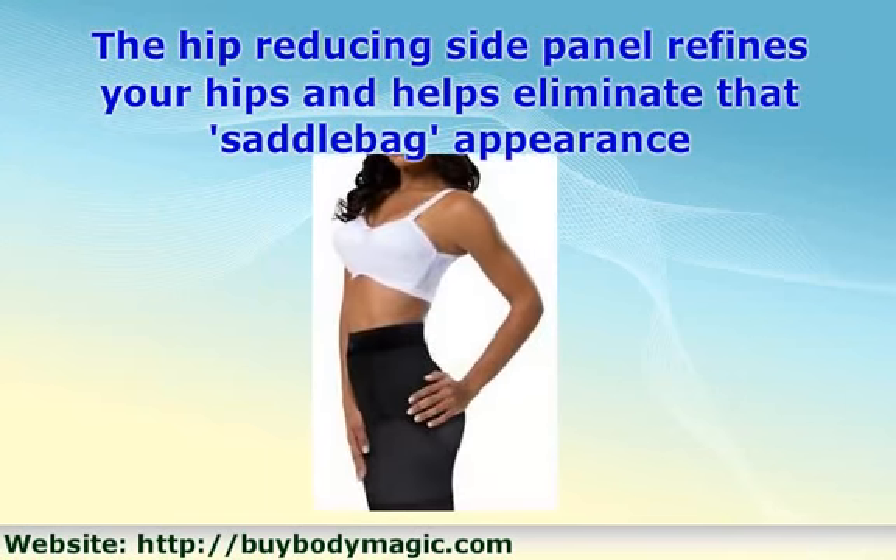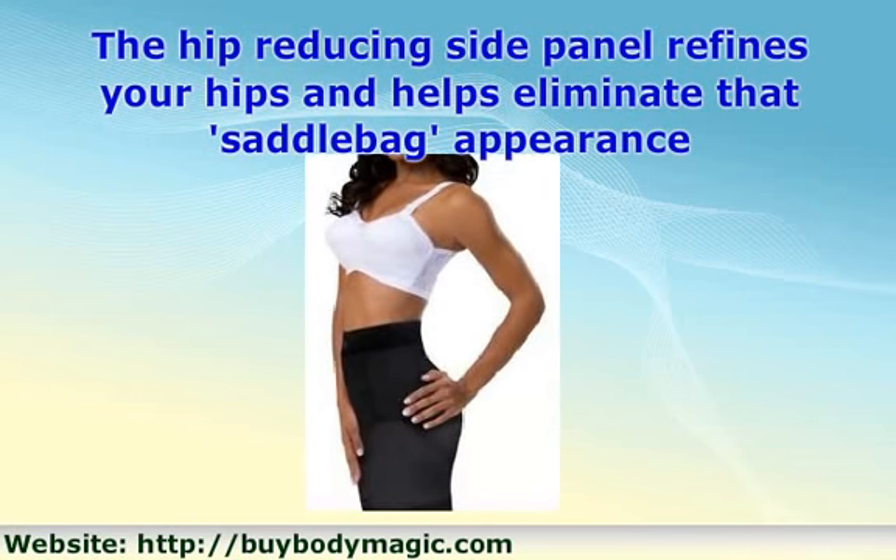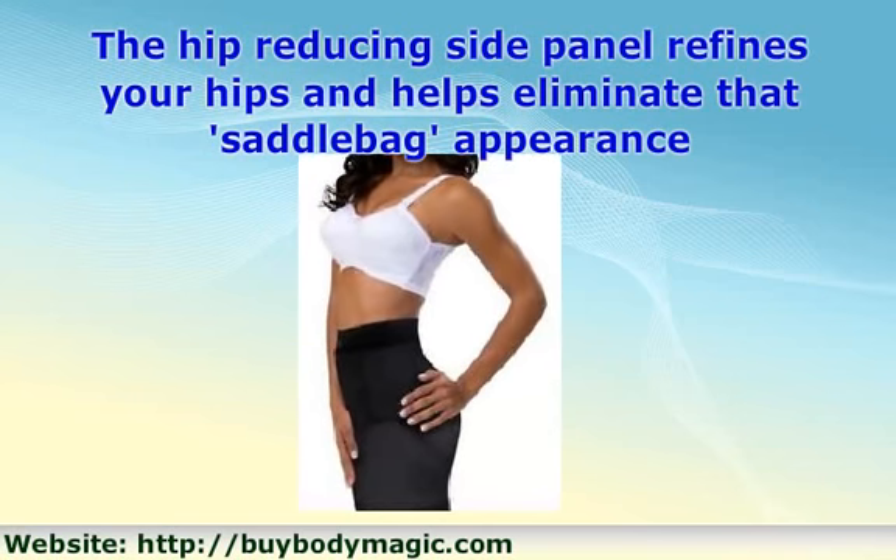This reshaper is great when worn with the Care Slit Deluxe. Visit BiteBodyMagic.com to purchase today.